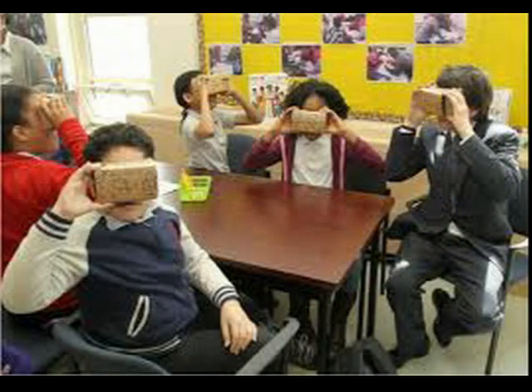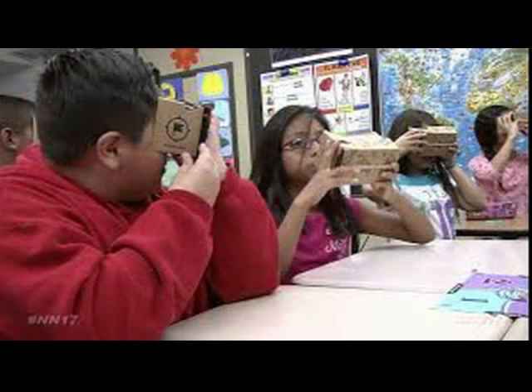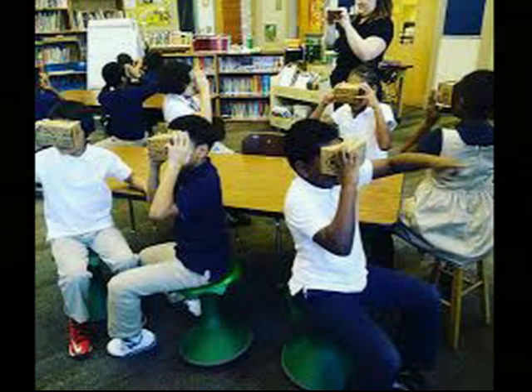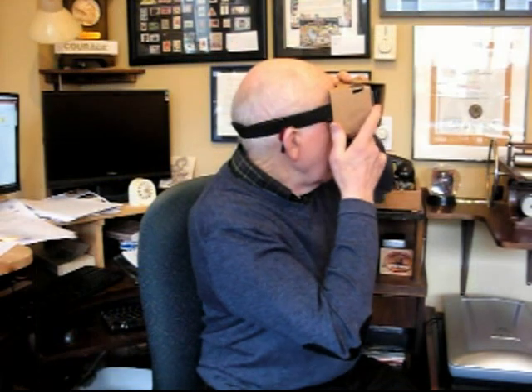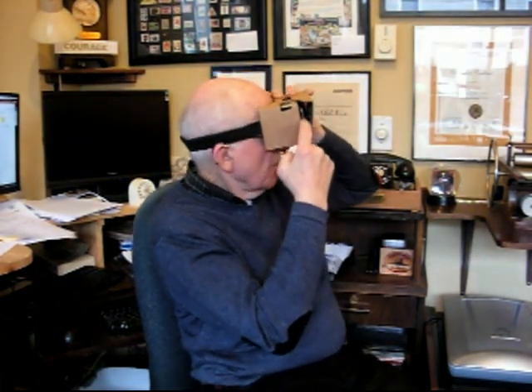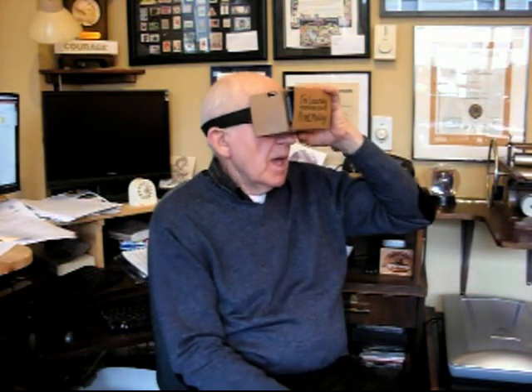I learned about it by looking at creative classroom innovations using technologies. The kids in the classroom featured were all fitted with these five-dollar Google Cardboard VR headsets and had their smartphones inside. There's a smartphone inside mine too.